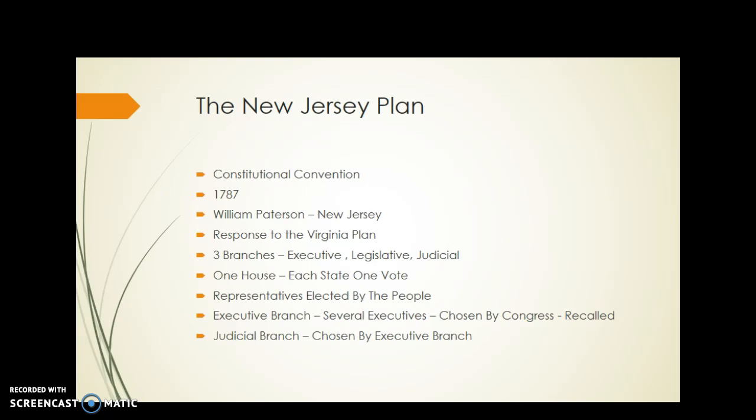The representative for each state would be elected by the people. The executive branch would consist of several executives — so instead of having a single president, you would have several presidents, or a committee of presidents. They would be chosen by Congress and could be recalled if they weren't doing their job properly.